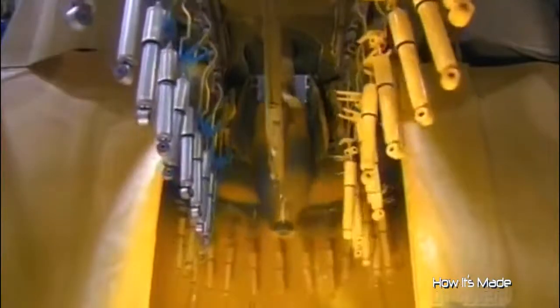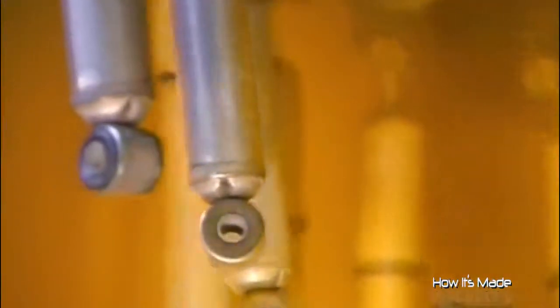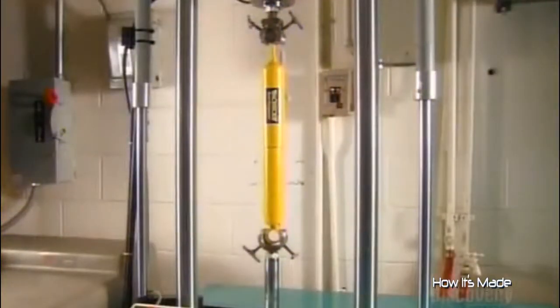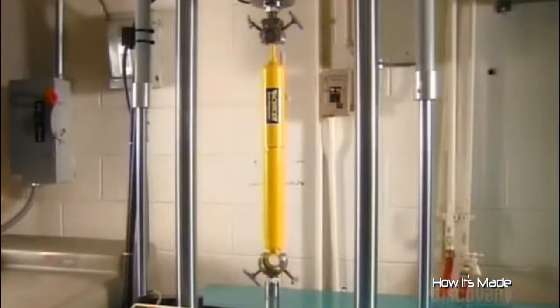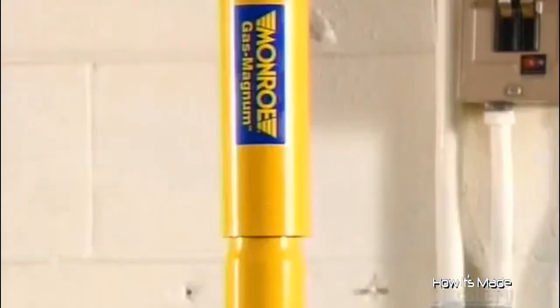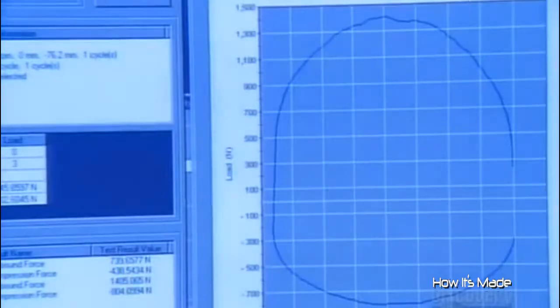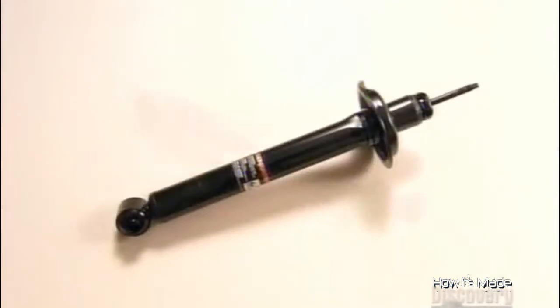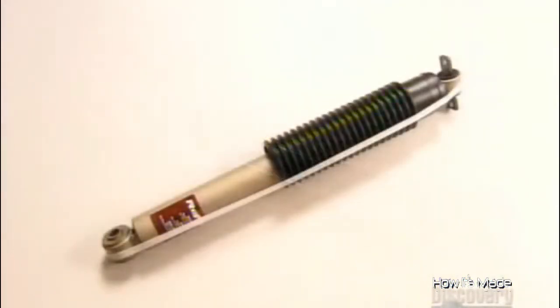For the finishing touch, an electrostatic paint job: a machine runs a positive electrical current through the shocks and a negative one through the paint particles. Like a magnet, the static electricity draws the paint onto the shocks in a flawless coat. In the factory's quality control lab, technicians use sophisticated equipment to evaluate how well a shock dampens movement at different speeds. The tube and valve configuration inside varies by vehicle, so the shocks on a ground-hugging sports car are quite different from those on a luxury sedan.